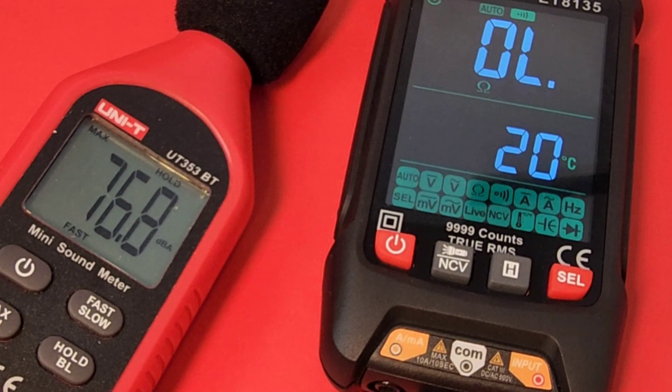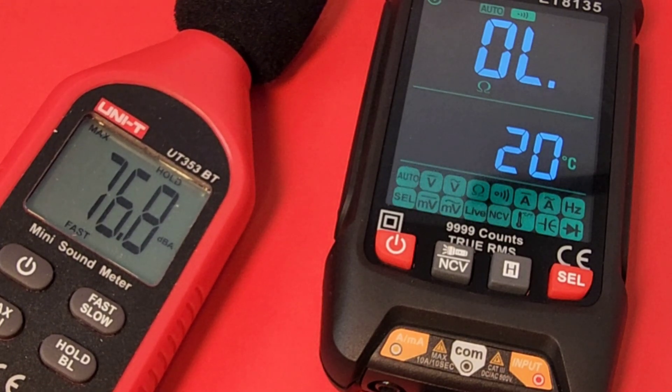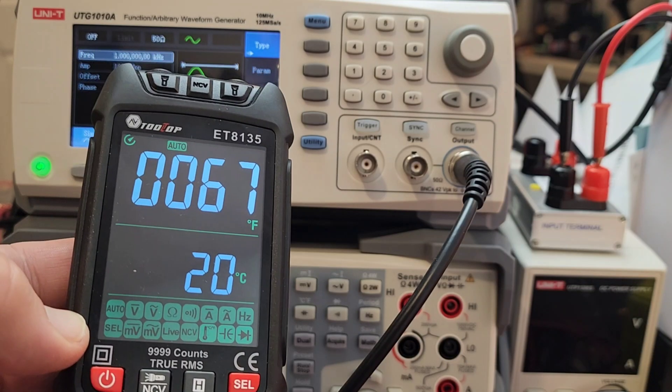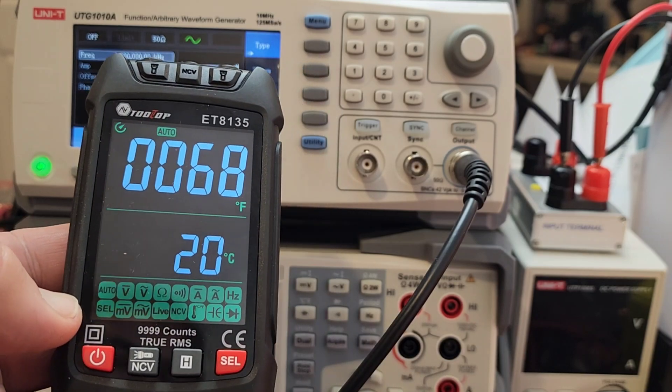Maximum output volume in continuity measured at 76.8 decibels — and that was closer to 80-something at peak. The dual temperature display is really sweet: 67°F and 20°C simultaneously. That is so easy on the eyes — love it.